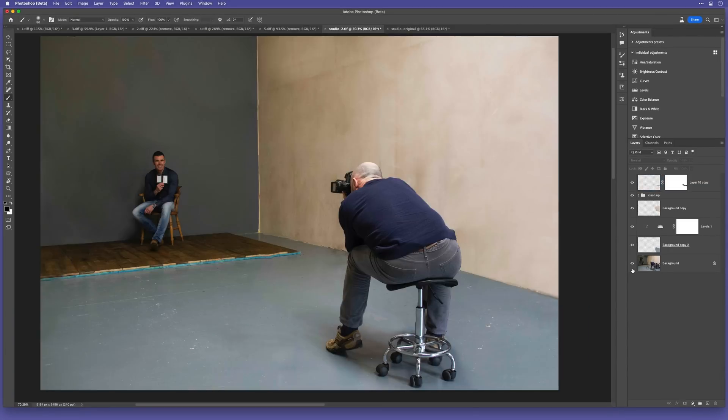So this is before and this is after. The remove tool is still in beta, so just bear that in mind when you use it — but already as it is, very impressive.